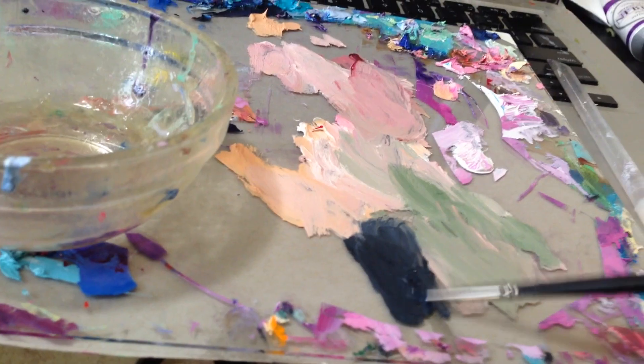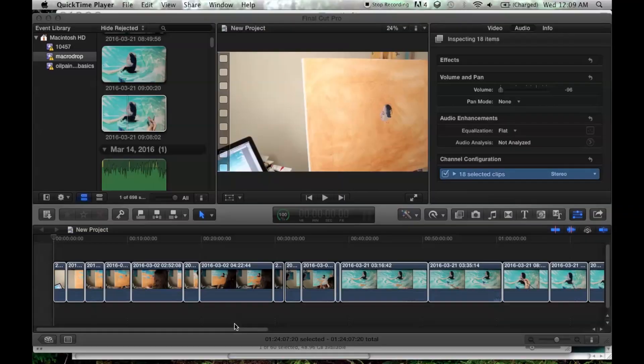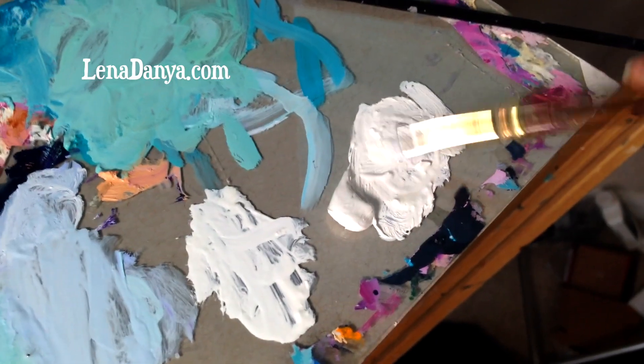Hi everyone, thank you for joining me today. I'm creating a water series painting. It measures 24 by 18 inches. Over a half hour of color mixing demonstrations, real-time painting, reference, and video editing for this piece will be available to my website members at linadanya.com.